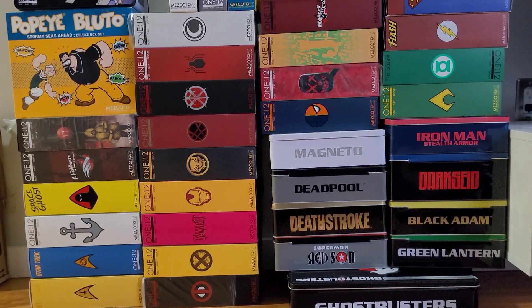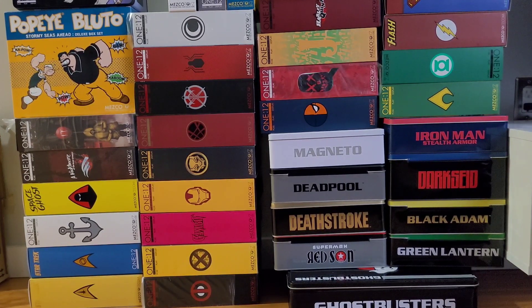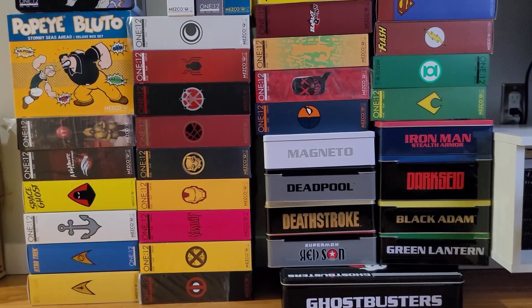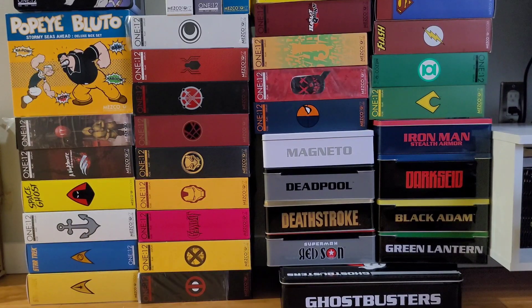This will be part two of my video of letting go — essentially talking about the boxes. I've already done a similar video with my Storm Collectibles, and now all of those figures are out of packaging. I'm going to do the same with my Mezco figures. If you're wondering why I'm throwing away these boxes, it's because of space. I don't have the space for all of the action figures that I have, and keeping them in package takes up additional space.